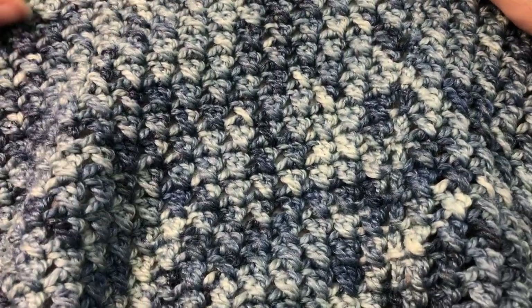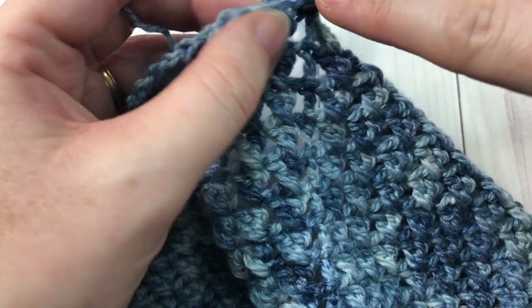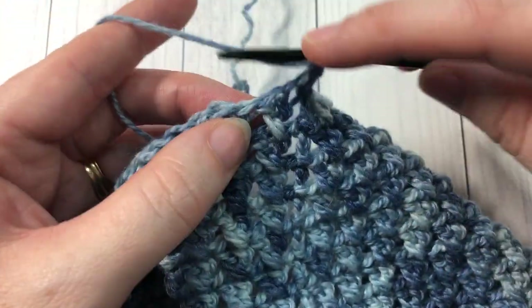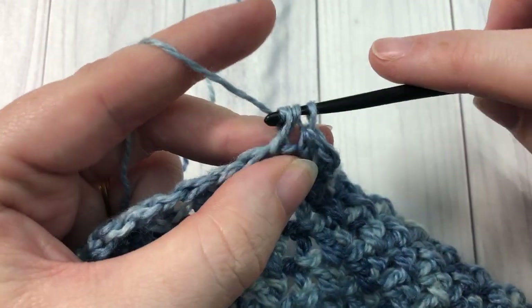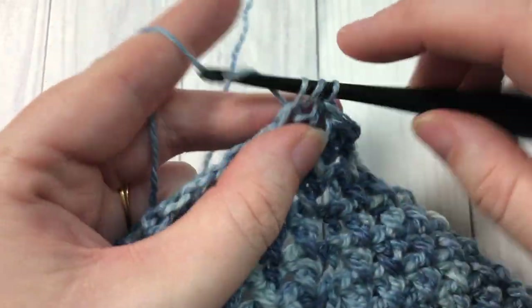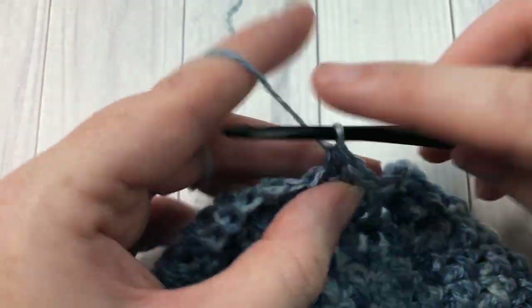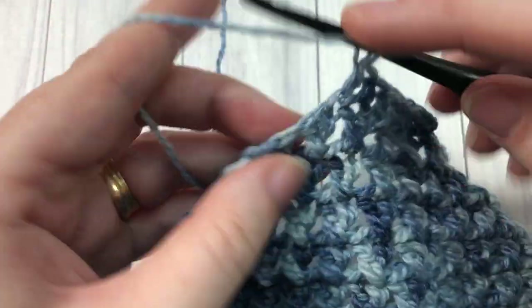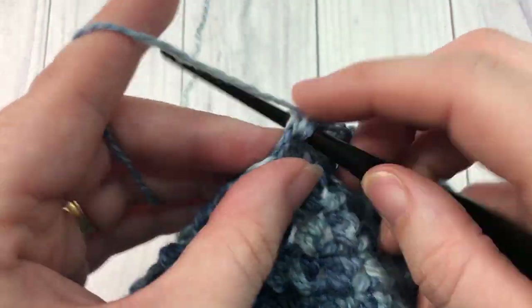Once you reach the end of round 22, your piece should measure about nine inches from start to end. Now work one final round: chain one, then work one half double crochet stitch into each stitch all the way around. When you come to the beginning, join with a slip stitch into the top of that first stitch and fasten off your work, then weave in your ends.